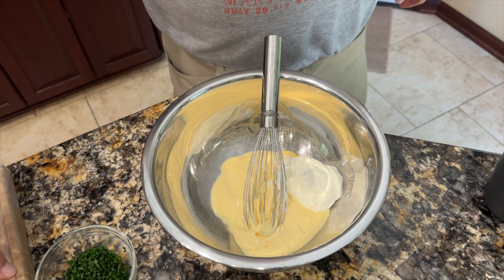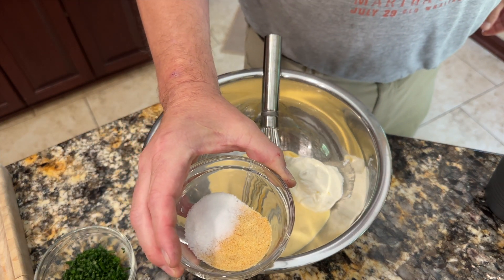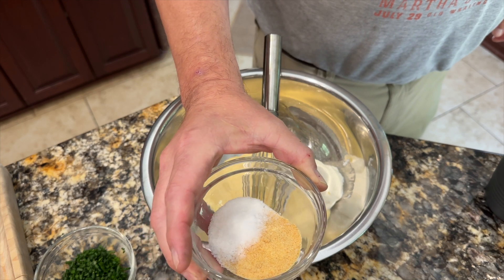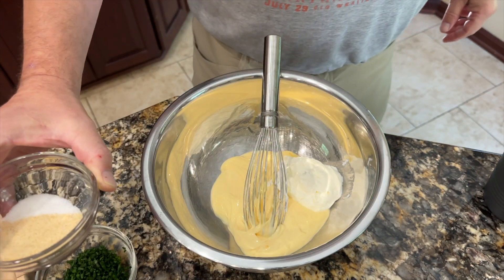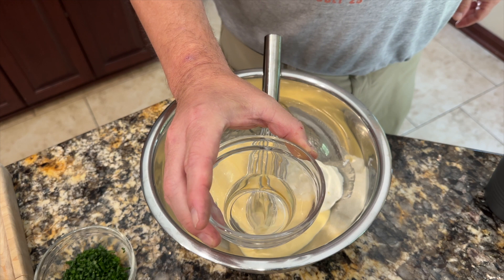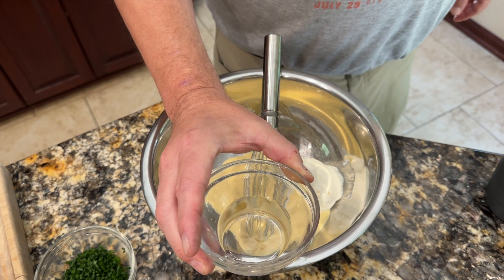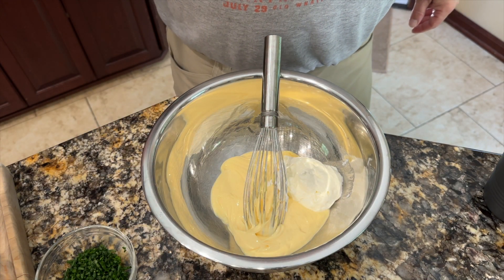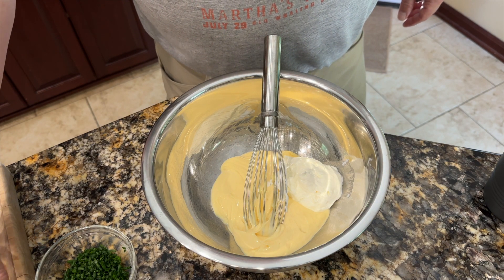One thing I'm going to do before I get started: I have some garlic powder, some onion powder, a little sugar, some MSG, and some salt all in one dish. I'm going to take a couple of tablespoons of vinegar — all of the measurements will be in the description, I'll put the whole recipe. I've got a couple of tablespoons of white vinegar, just going to pour that in and let it start dissolving and breaking down some of those spices.